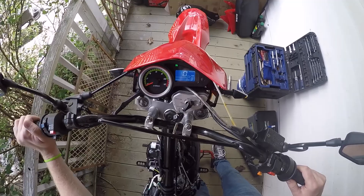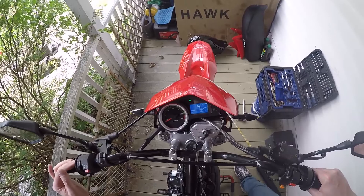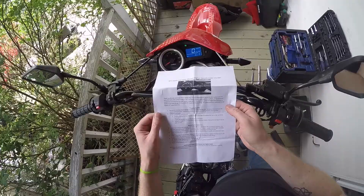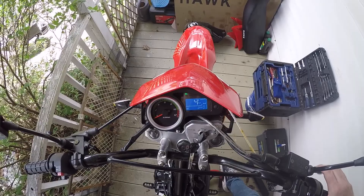Oh, look at that — fancy! It tells me I'm out of gas, maybe because my gas tank's not even hooked up. All right, cool — it's backlit, that's cool. It's in kilometers right now so I need to figure out how to change that. I feel like you hold this button down... yeah, there we go, now it's in miles per hour.